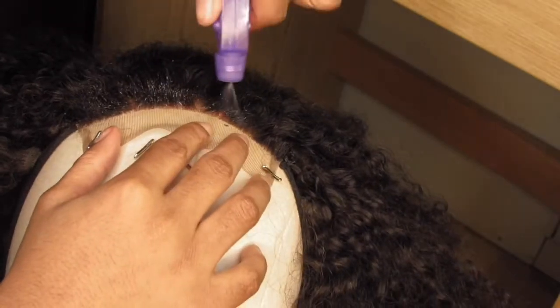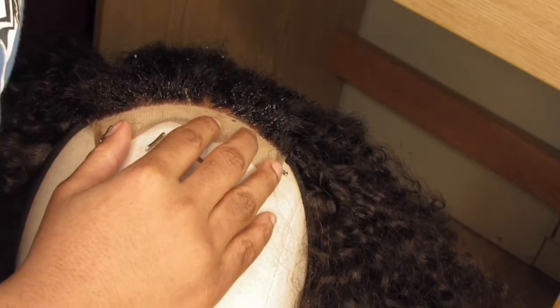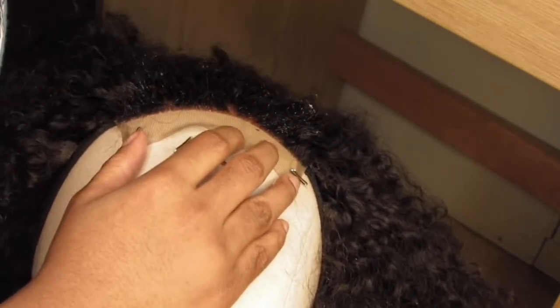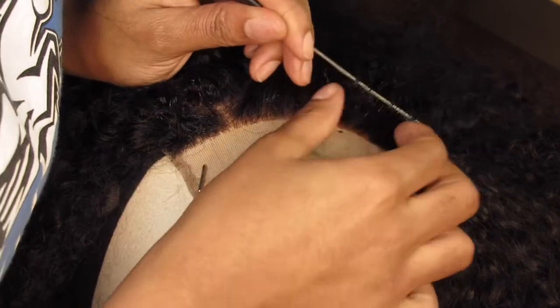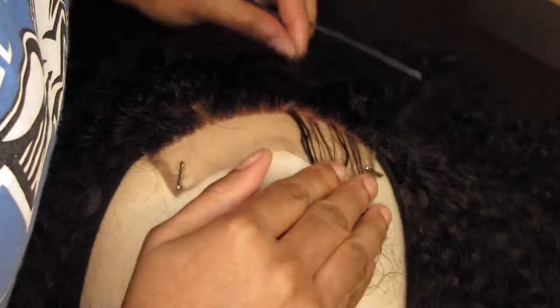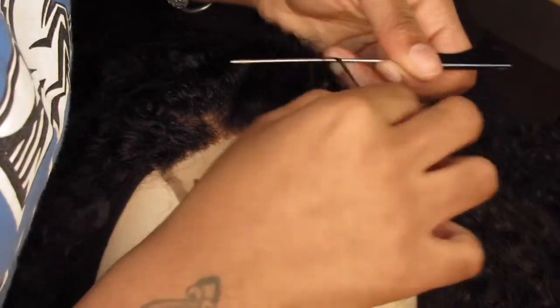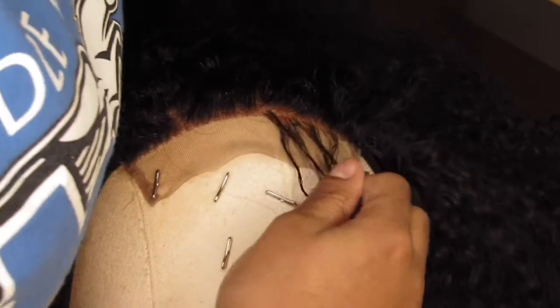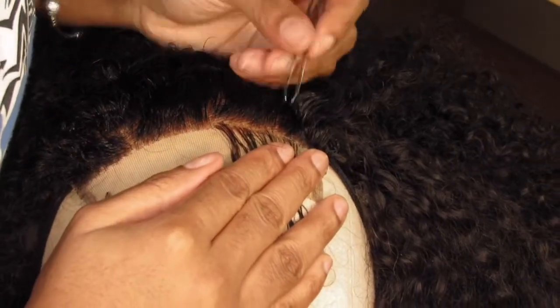First you wanna wet the hair, or the front of the hairline, just because it's easier to pluck wet hair than dry hair. It's easier to see when it's wet. You wanna brush out back all the hair, so you're just gonna pull some hair out in the front. Plucking is easier to see than explain, so I'm gonna try to explain and then just let you watch. First, just be light-handed and you don't wanna stay in one spot or it will cause bald spots. You just wanna move sporadically.